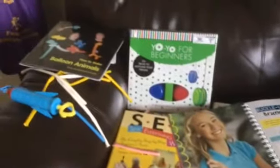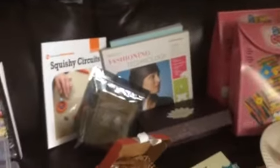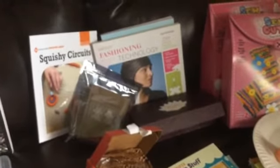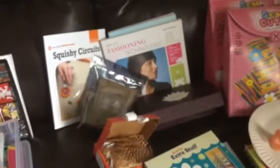So those are some of the things I got for Faster Fox to work on her fine motor skills. She's going to be doing some of these, and like I said, I'll do a more extensive video just on the Geek Chic and fashion technology stuff she's going to be doing. Hope this helps. This is Dr. J, and I'm out. Bye-bye.